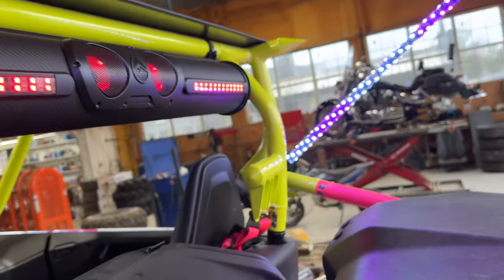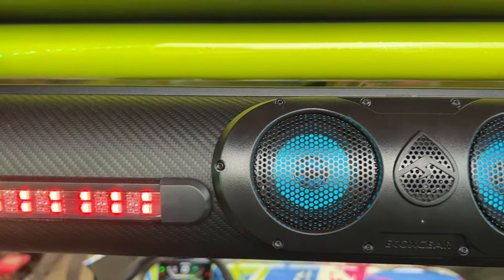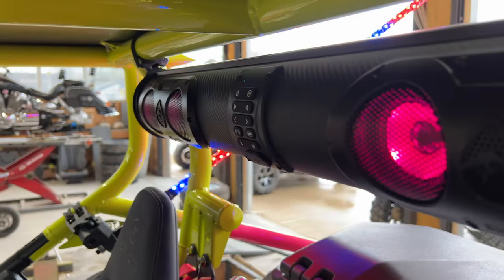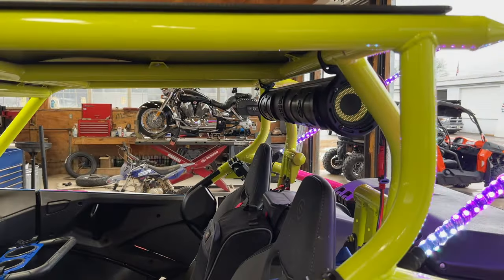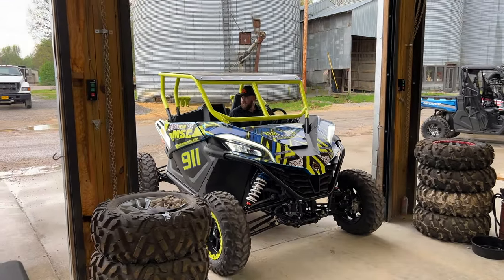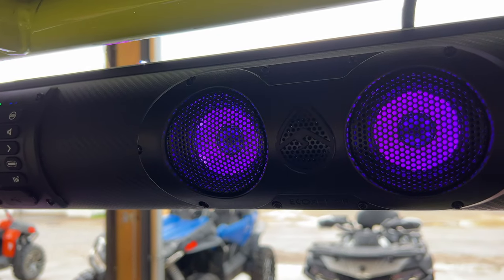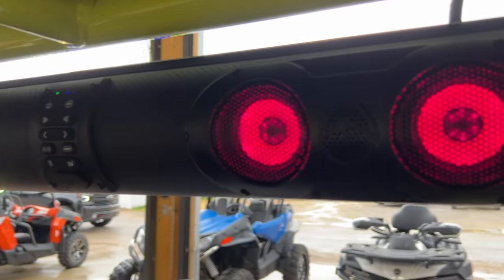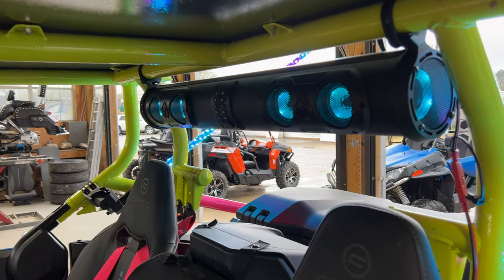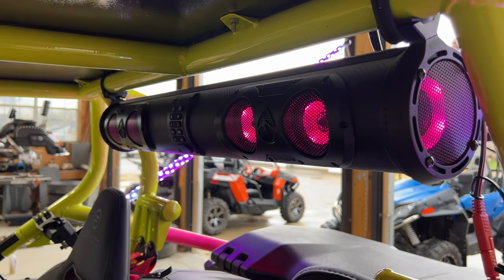I'll turn it back to red. You can also change the color of the speakers — right now I've got it set to fade between all the colors, and that looks really good. Not only does this speaker look good, it sounds great. For copyright purposes, I won't be playing any music right now. And remember, recording with my phone, you're not going to be able to tell how awesome this sounds without hearing it in person.